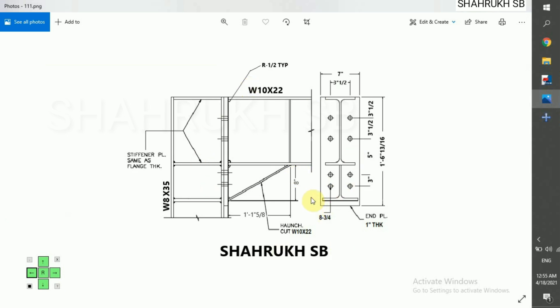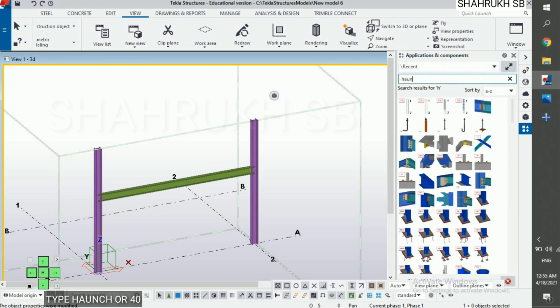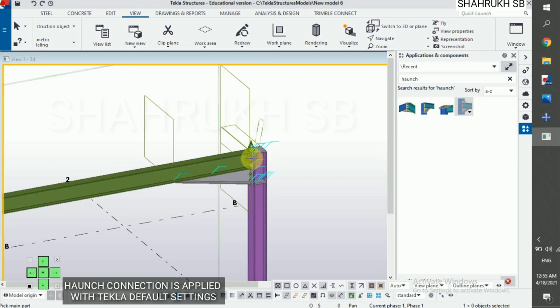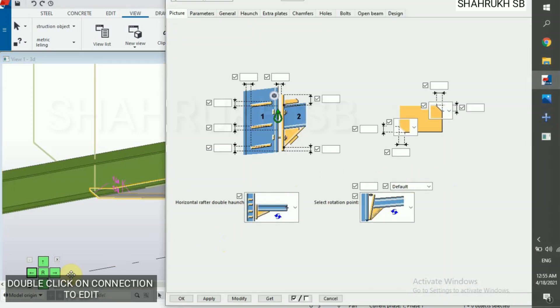We have this design drawing details for Haunch connection. Open application and component, type Haunch, select Haunch connection number 40, and then select column and beam. The connection is applied with Tekla default settings. Double click on this component.